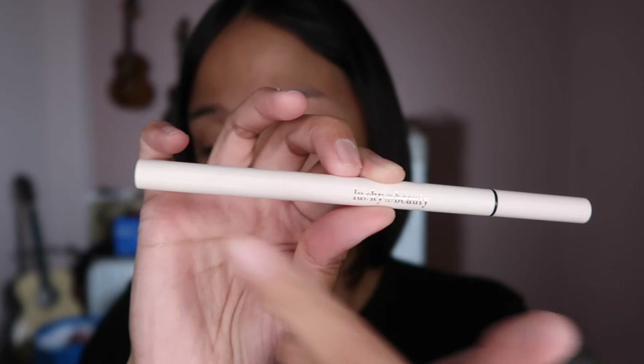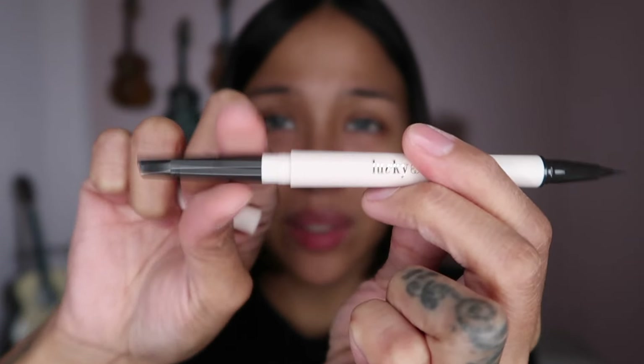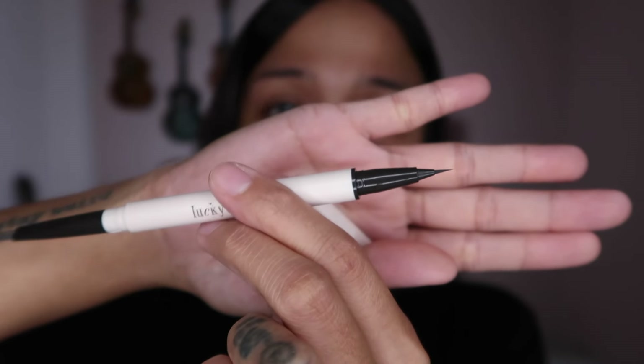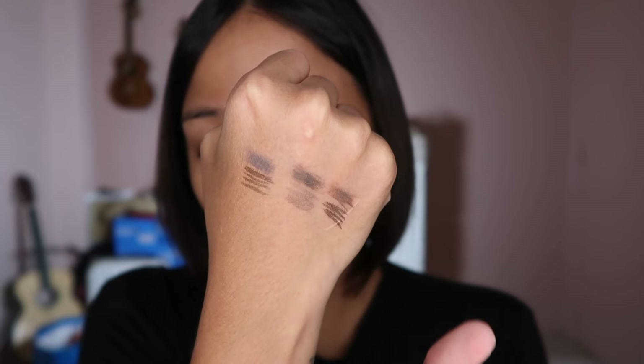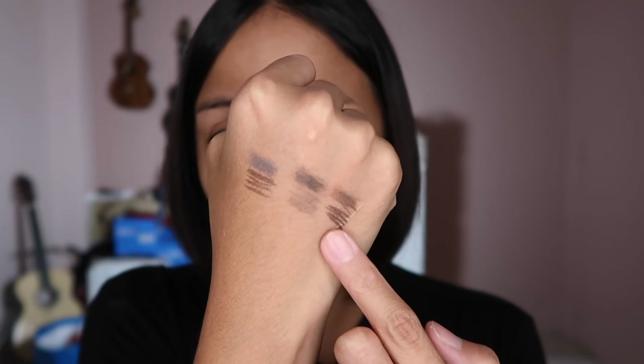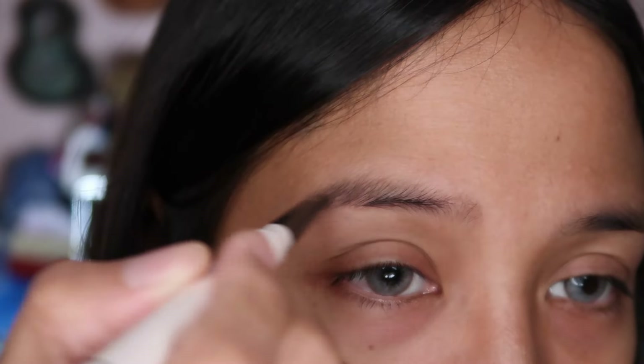Brow Duo is a double-ended stick — one end has a marker and the other has a pencil. The pencil is 0.26 grams while the marker is 0.3 ml. Here are the Brow Duo swatches: this is gray, this is gray brown, and this is warm brown.